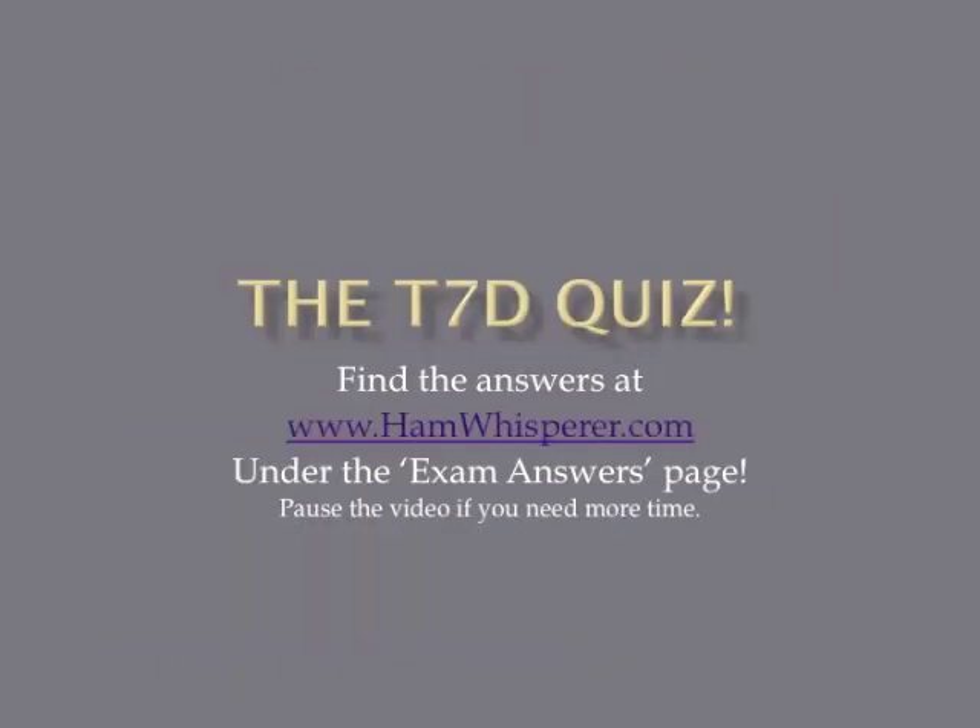That's it for the review, and now it's time for the T7D quiz. Take out a pencil and paper, number 1 through 12. I'm going to go through the questions pretty quick as usual, so if you need more time, just pause the video. When you're done, check your answers at hamwhisperer.com — go to the exam answers page and click on the T7D link. Let's get started with the quiz.